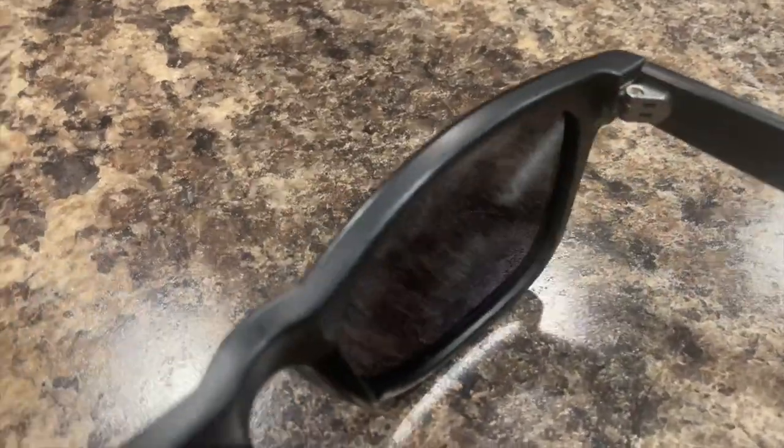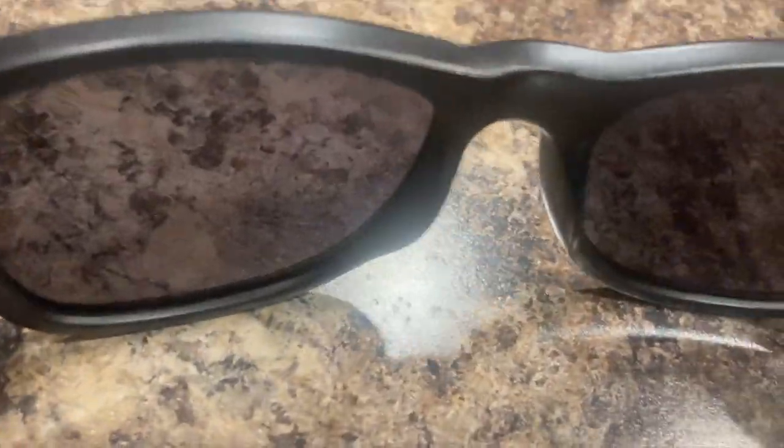I've bought one to keep in my vehicle, I've bought one to keep in my gym bag, and I actually have another pair in the glove box as a backup for people that forget their sunglasses. I will never buy another pair of sunglasses aside from these ever again.